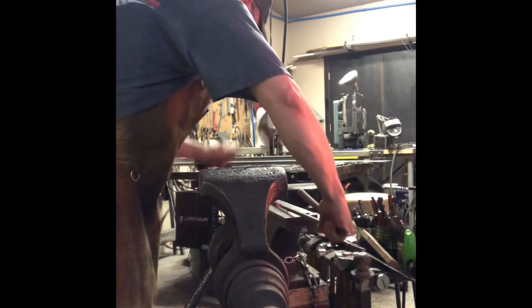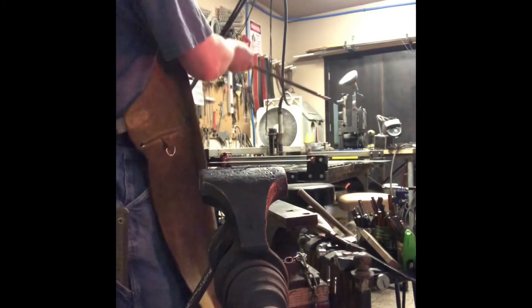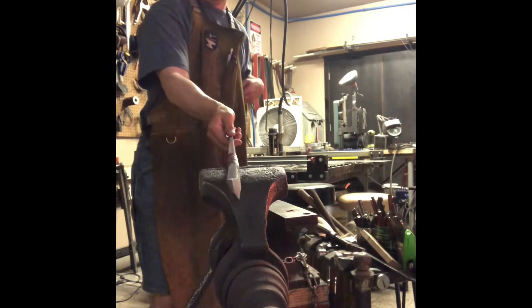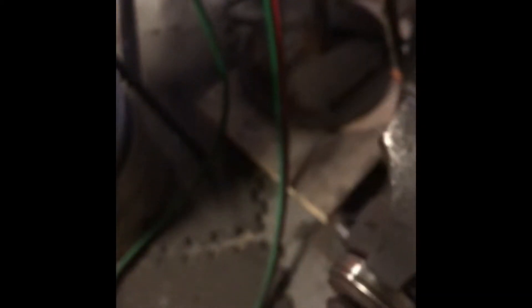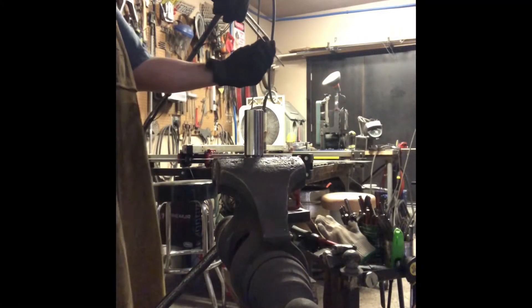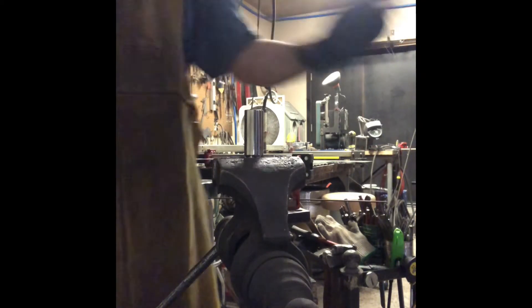If you don't have a rawhide mallet, I recommend using a hammer on a stump — that'll keep you from damaging the twist. I needed a mandrel to bend the seven-eighths inside diameter ring, and a five-eighths spark plug socket works perfectly. It's seven-eighths outside diameter and it's got flats so it clamps in the vise perfectly.